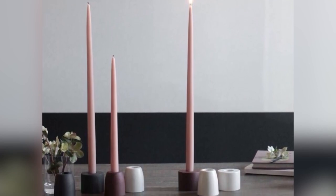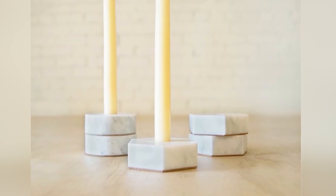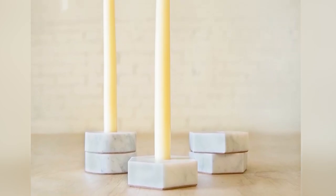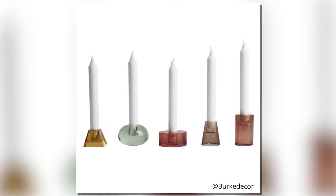The next viral decor that we're going to test out are all these fun little molding shapes that you see people use with tapered candles. Tapered candles have made a comeback — they've been out for a while, but now they're back. So I thought it'd be fun for us to try out this trend.